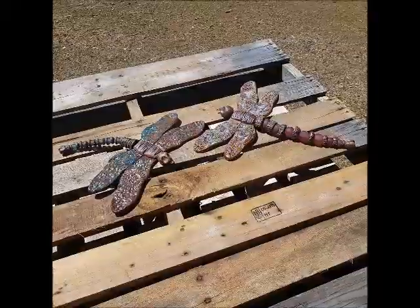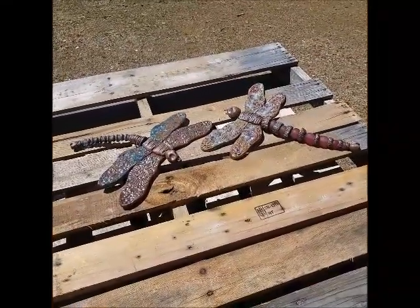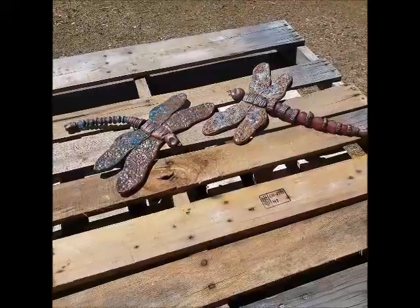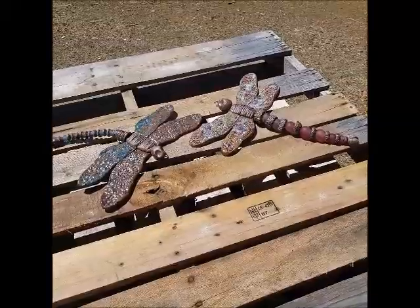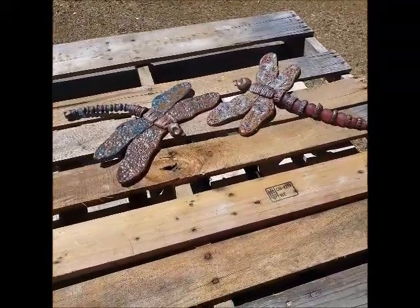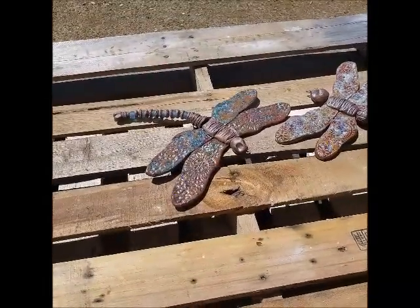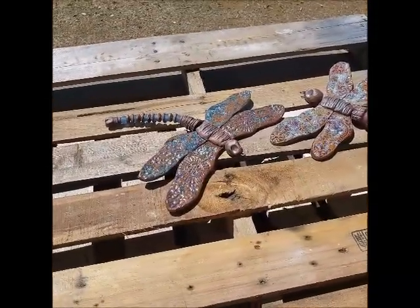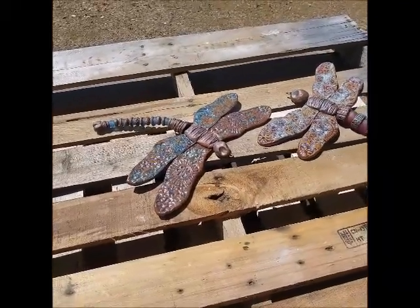On the beads themselves, I used an iron stain. And then on the wings, iron stain in the middle where the body is. And then underneath, on the red one, I used a flambe color that we have and then topped it with a rutile. And then on this one, this is a Wurtz Chino on the bottom, and then I brushed on an opalescent green glaze.